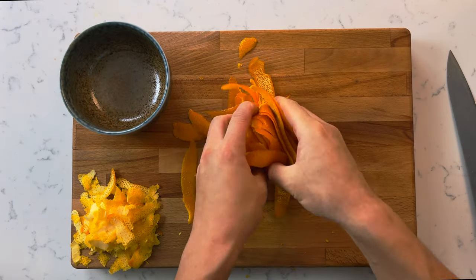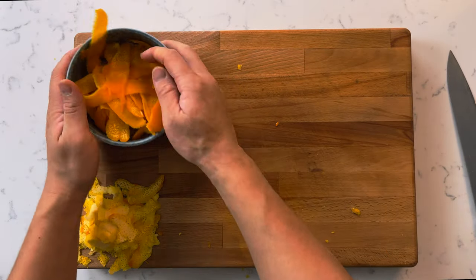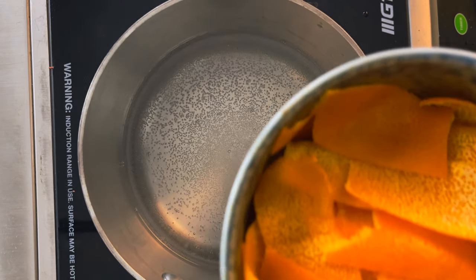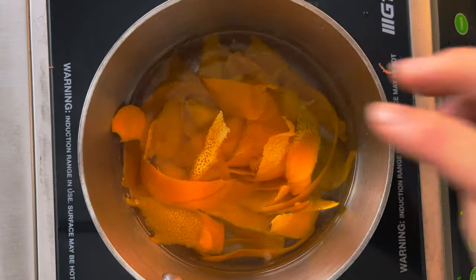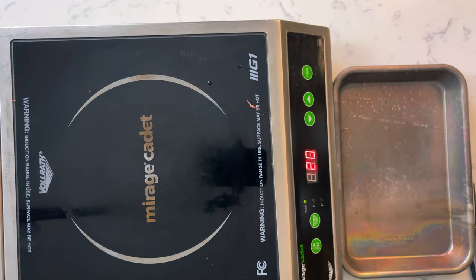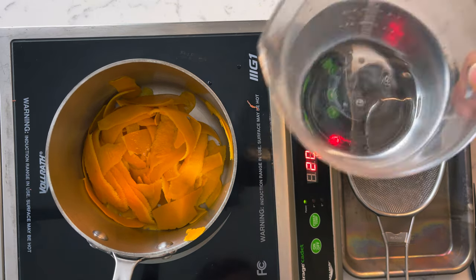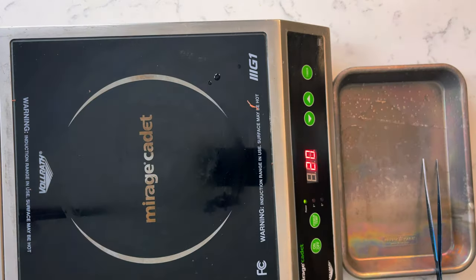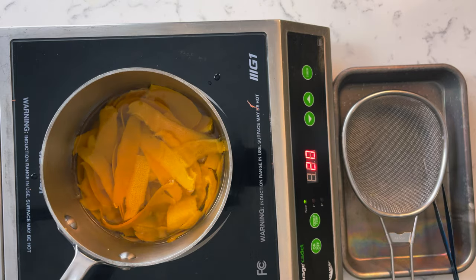Once you're done with that, set it aside, then grab your zest and throw it into a pot of water. Once it comes to a boil, strain out your zest and discard the water. We're going to repeat this process two more times for a total of three times. This step is super important because it will pull out any remaining bitterness left in the zest.